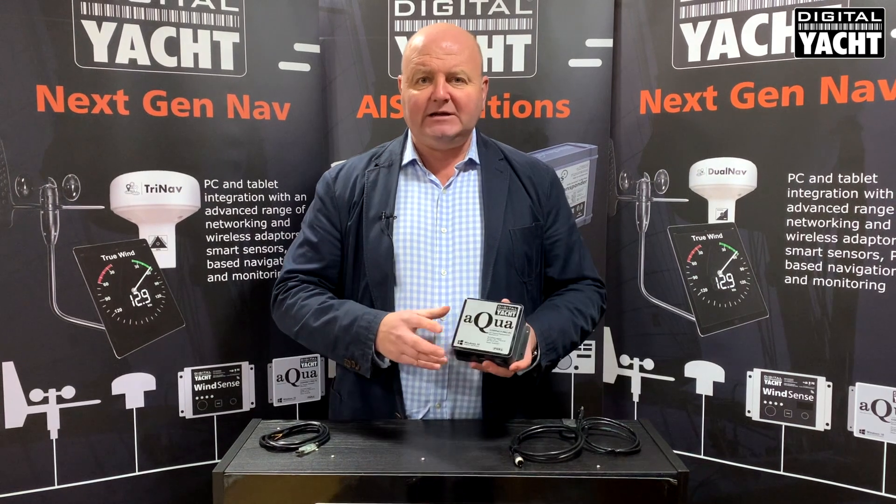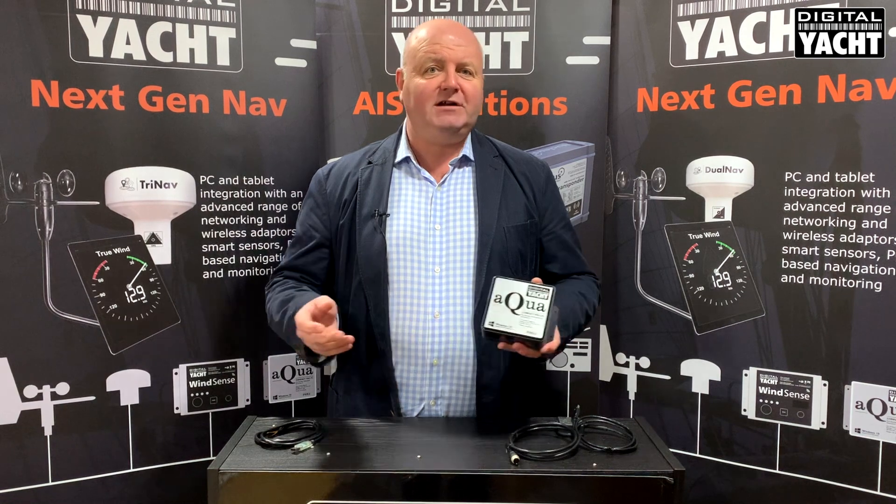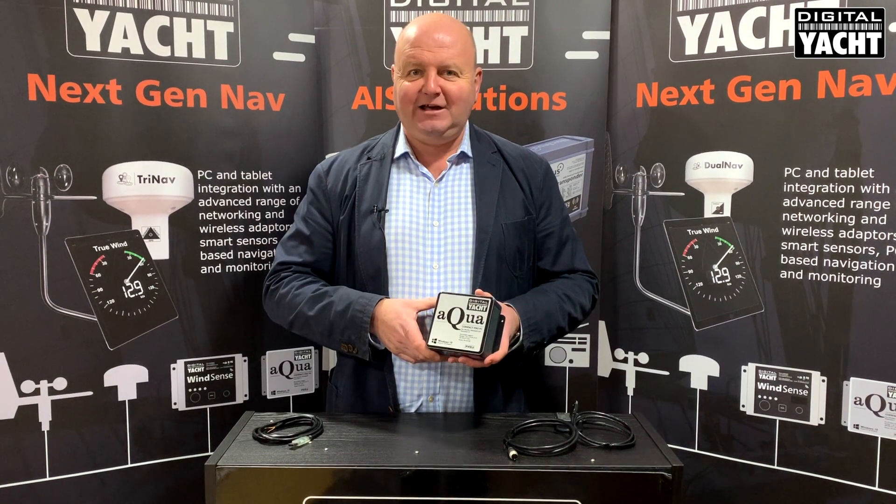So two great new little PCs, ideal for marine navigation, office applications, working on board, even entertainment like watching Netflix. Thanks so much for listening.